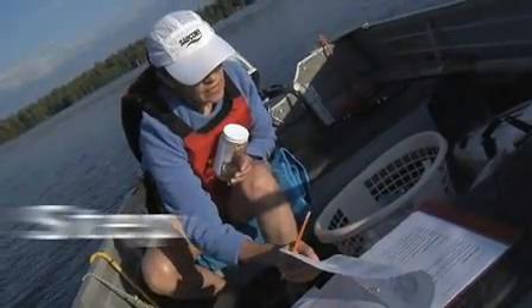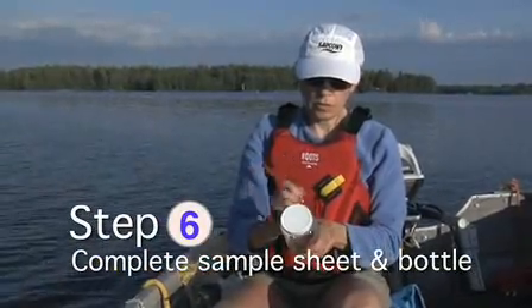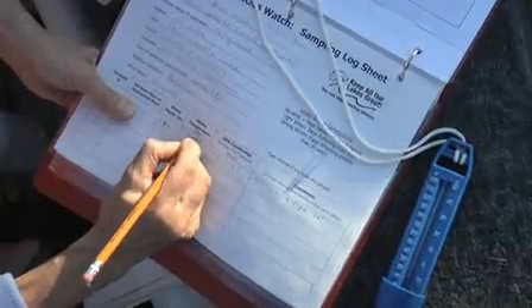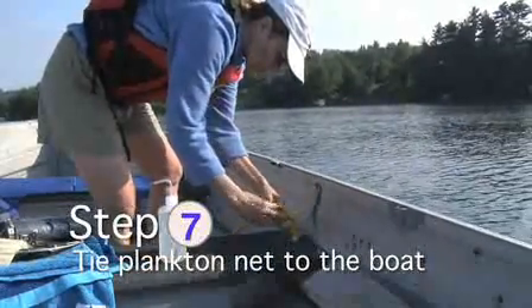Anchor the boat and turn off the motor. Complete the sample sheet and bottle labels. Record the GPS coordinates and the water temperature. Before you put the plankton net in the water, tie it to your boat.